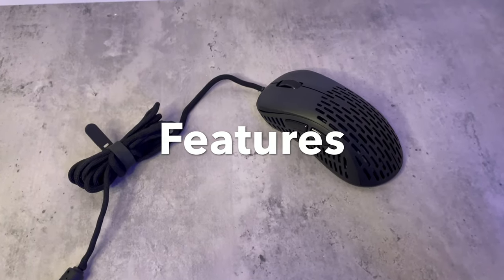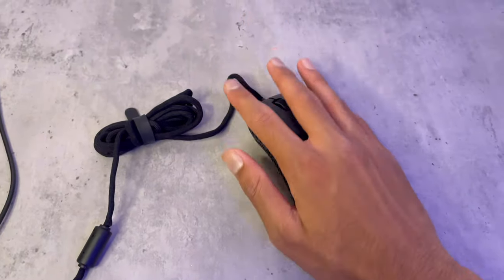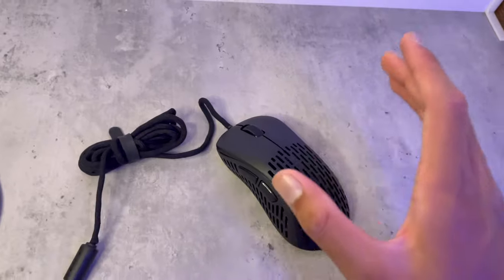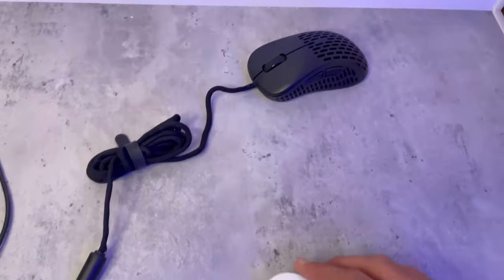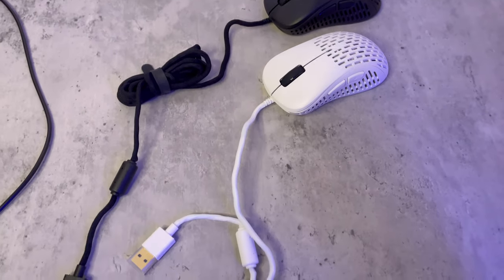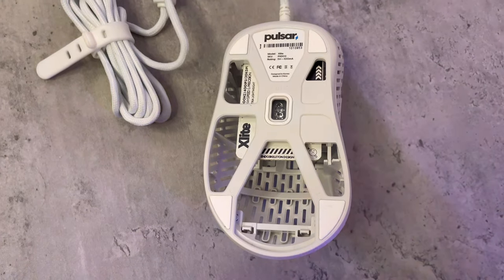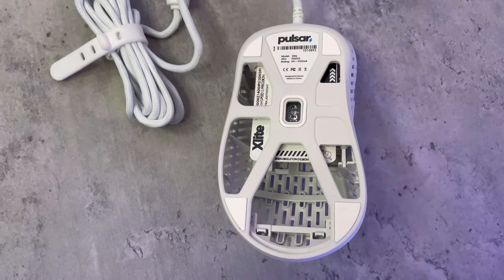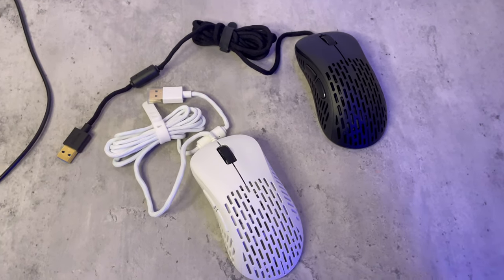Now let's talk about the features. It's extremely light at only 50 grams, ergonomically shaped to fit in your hand, and it goes up to 20,000 DPI which you can customize in the software. It comes in white and black, both of which look awesome. The sensor is the PAW 3370, and it can go up to 1000 Hz.